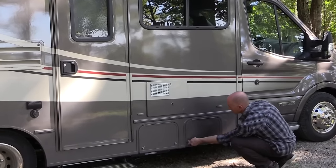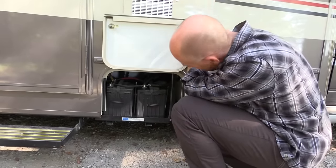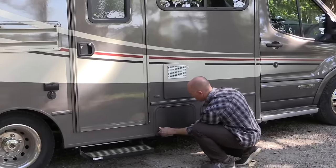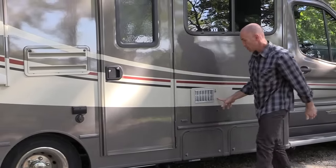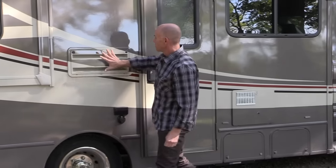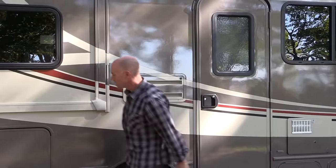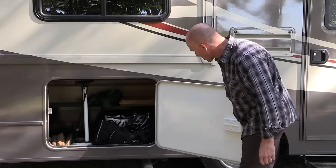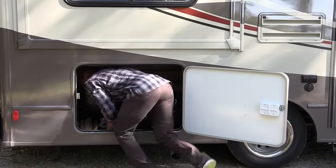Right next to the propane tank are two batteries. There's also a water heater over there. Moving back, it's a two-way fridge — we'll show that on the inside. And this is a rather cavernous storage compartment; we had bike stuff and firewood in there. It was nice and deep.